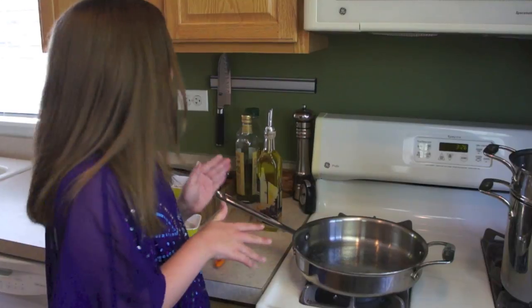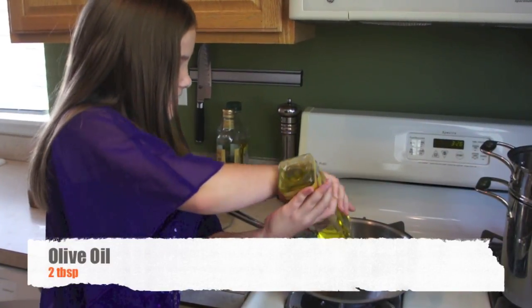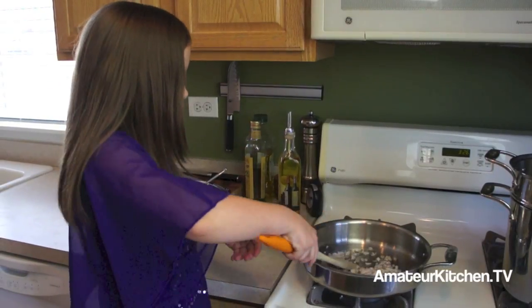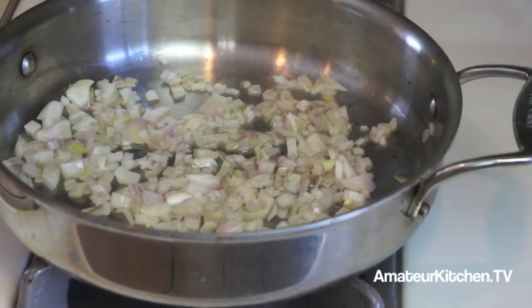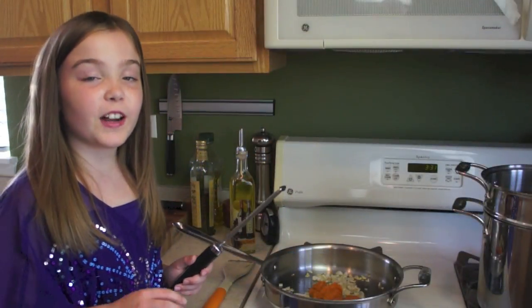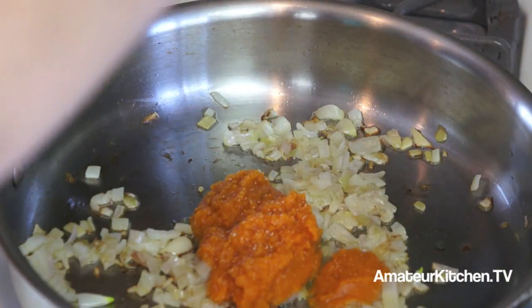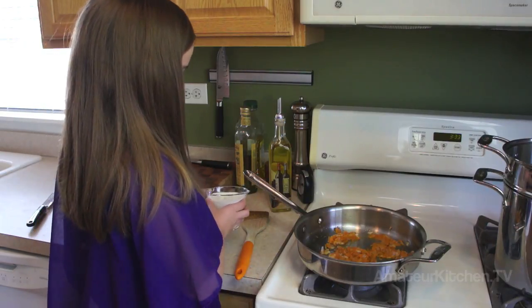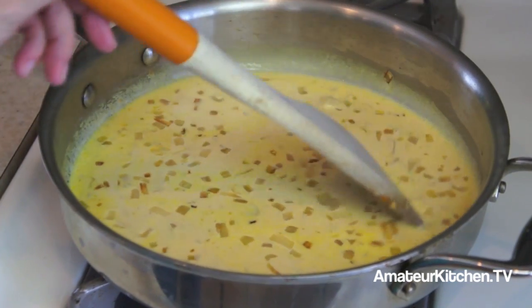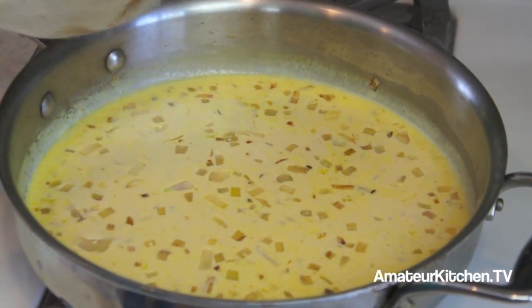We've got a pan here over medium-high heat and I'm just going to put in some olive oil and some shallots, which is a mild onion, and cook for a couple of minutes. Now I'm going to add in some pumpkin puree and also some freshly ground nutmeg. Then I'm going to add in some heavy cream and turn the temperature to medium-low. We're going to simmer this for about five minutes or until the heavy cream becomes a little bit thicker.